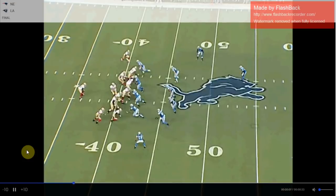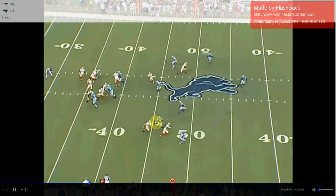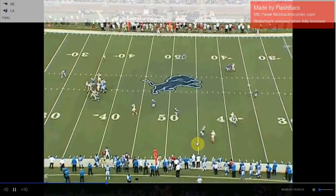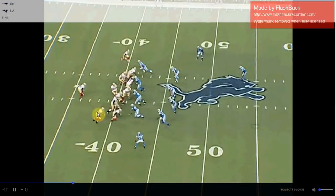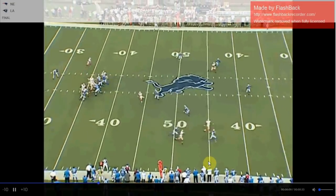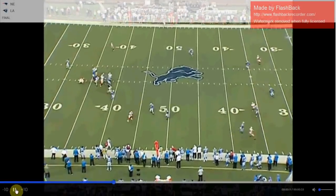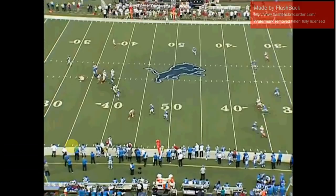Watch how the 49ers attacked a wide 9 defense playing cover 3 back in 2011: the strong safety gets picked by Delaney Walker and is late getting out to the flat to cover Bruce Miller. Also in cover 3, if the number two receiver — the inside receiver — goes deep, the Sam linebacker has to carry him, which makes him late getting outside and a step behind on the deep route. Bruce Miller was open, but Alex Smith checked down. You can see how that Sam linebacker was in a very difficult spot just for the simple assignment of covering the flat in cover 3.